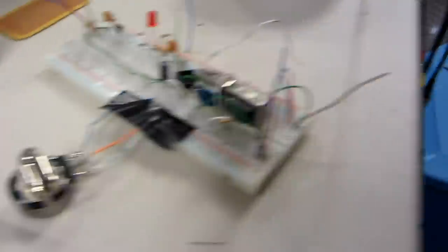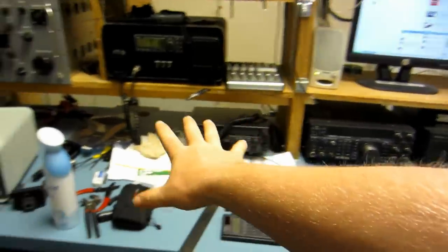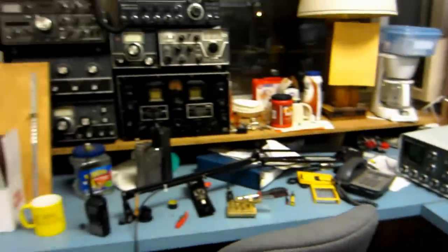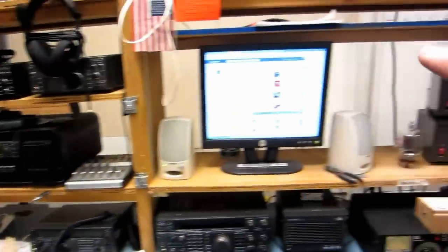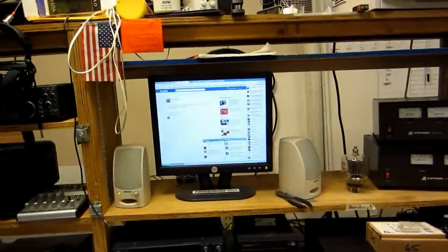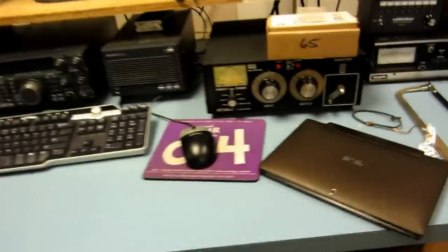We've got some projects here. Here's a little digital interface — that's for the FT-847. The entire table is just a total and utter mess. Right now I'm in the process of reorganizing this little cabinet here. We're going to put two dual monitors set up right here and try to figure out something to do with the radios.